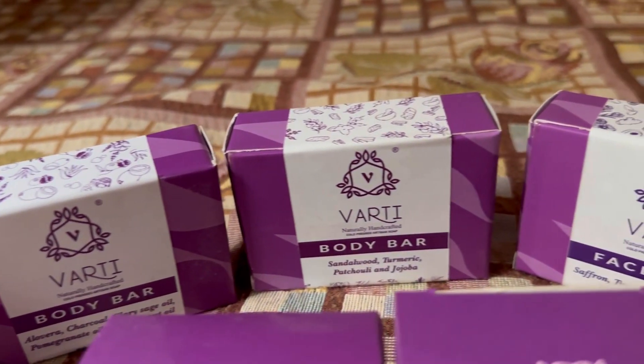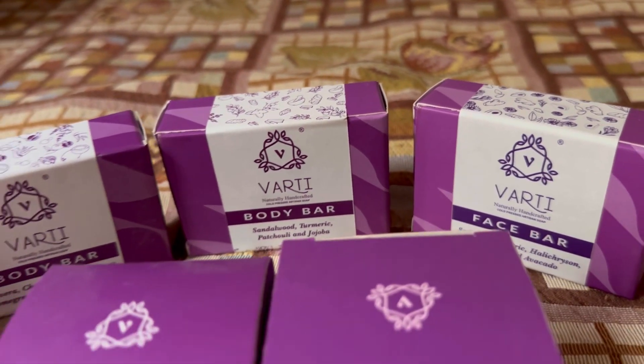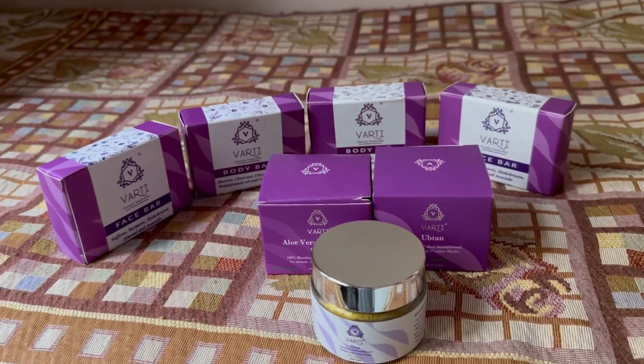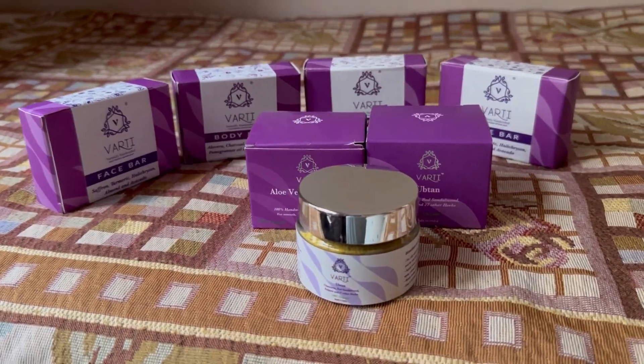I will mix it for the application. This brand is launching Ayurvedic products. I am back, and I am going to use the face pack. I am going to use a cleanser and then a face wash with water.